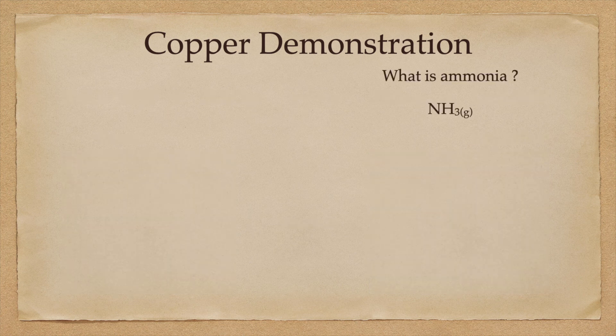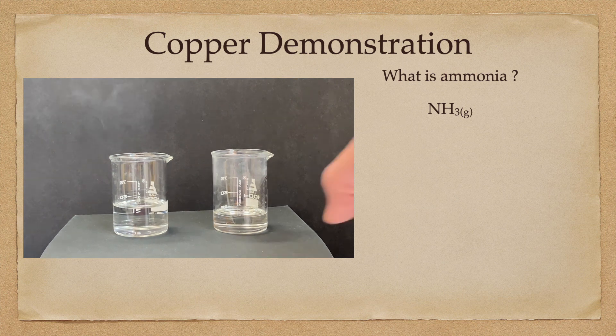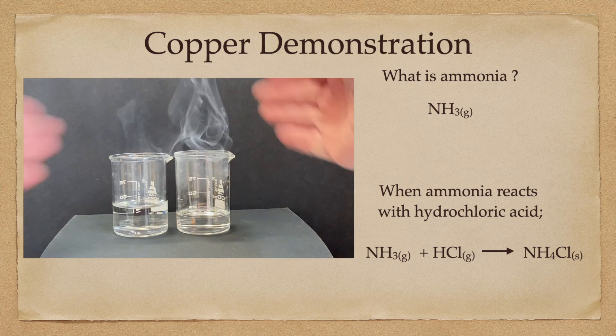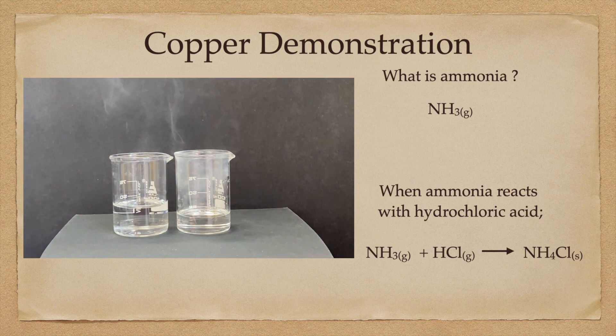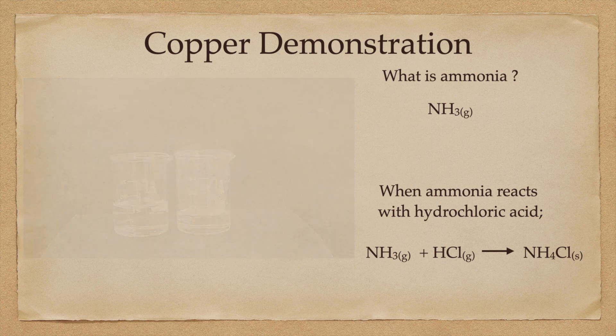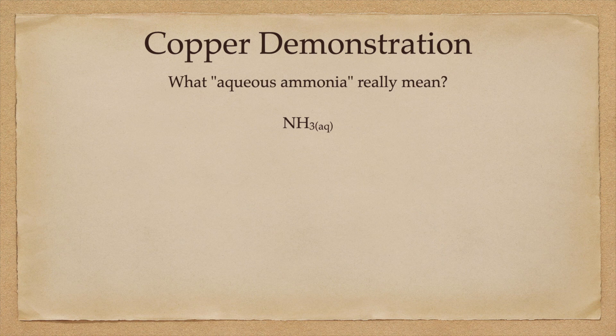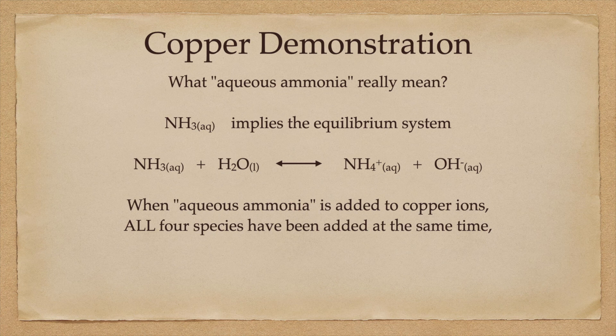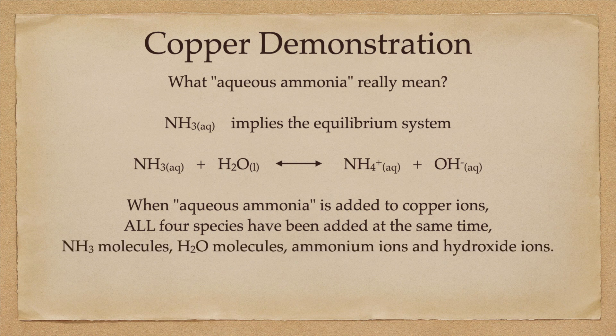In the next part of my copper demonstration, I'm going to introduce ammonia to the system. But what is ammonia? It likes to be a gas, but when I bring a solution of concentrated ammonia next to a solution of concentrated hydrochloric acid, I can see they don't stay in solution — both of them like to fume, giving off NH3 and HCl gas, and form solid ammonium chloride in the atmosphere above the solutions. That's why we need to be very careful when we handle ammonia. For this demonstration, I want aqueous ammonia, which means the NH3 has actually reacted with the H2O to form an equilibrium system with the ammonium ion and the hydroxide ion. All four species are added at the same time: ammonia molecules, water molecules, ammonium ions, and hydroxide ions — all in one drop.